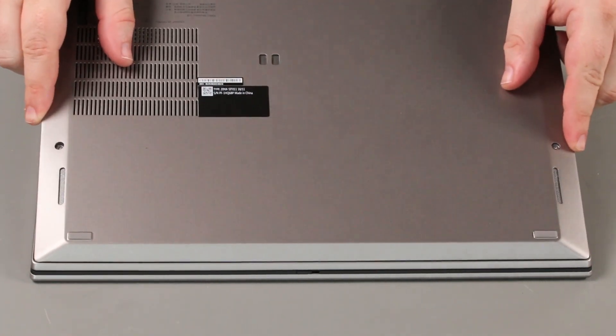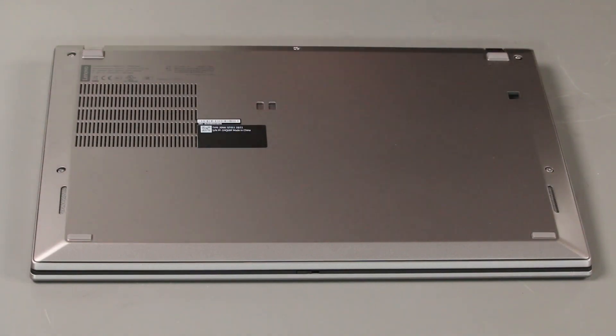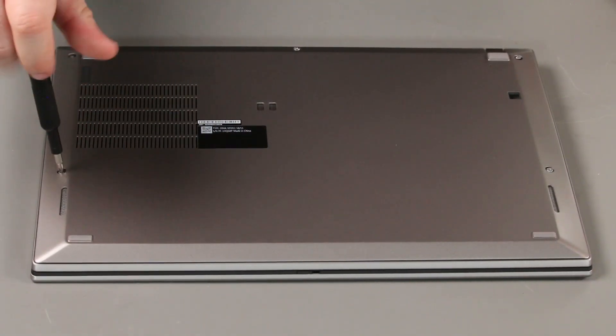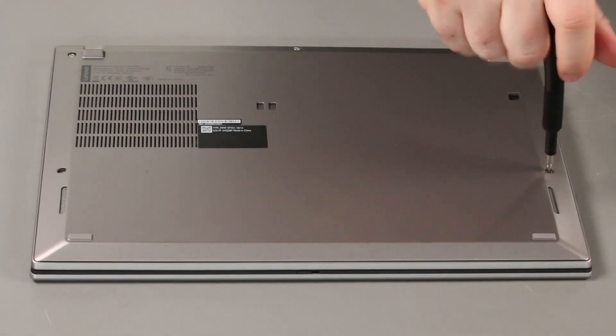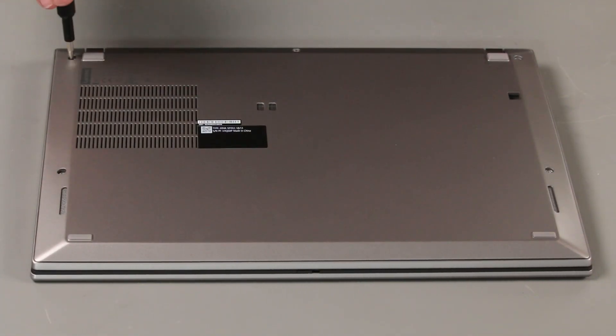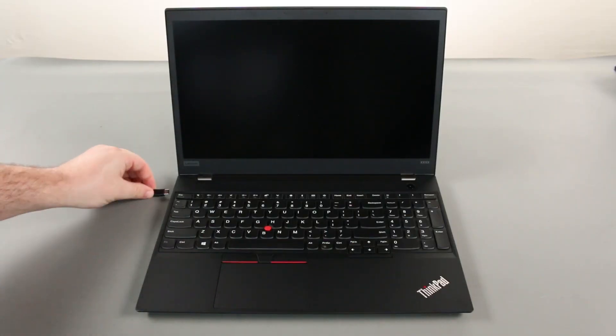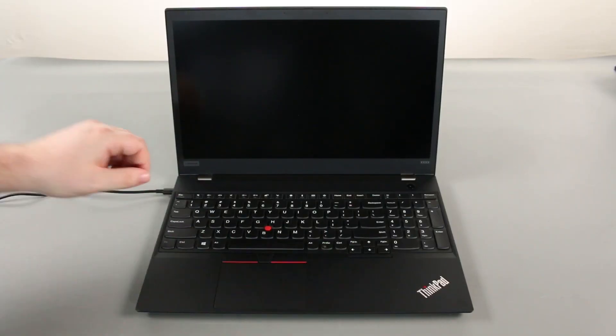Place the bottom cover onto the system front edge first. Tighten five captive screws. Before attempting to power on the system, reconnect the AC adapter to re-enable the internal battery.